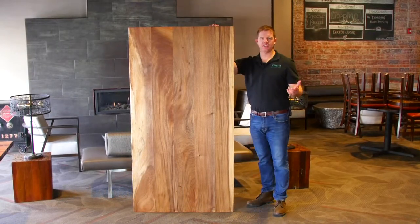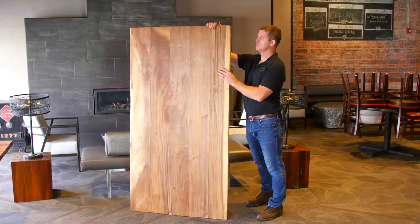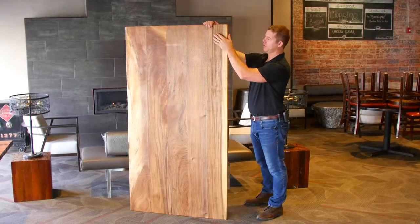The biggest question out there is: what is Live Edge? I'd just like to go ahead and show you. We have an island top right here, and right here there is an edge that goes in and out up to a half an inch. This is the outside of a tree, so the Live Edge is going to give you a very, very unique look.